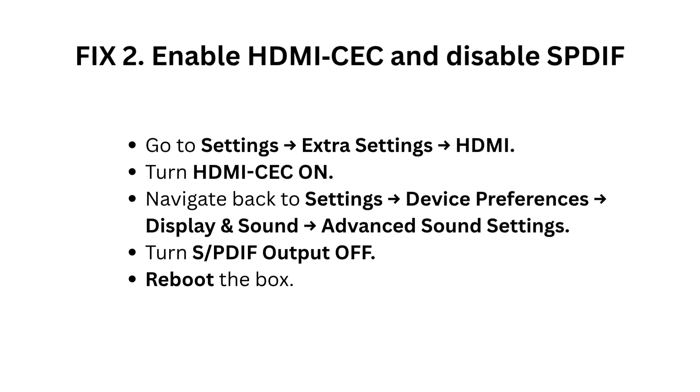Fix 2: Enable HDMI C and disable S/PDIF. Go to Settings, then Extra Settings, then HDMI. Turn HDMI C on.